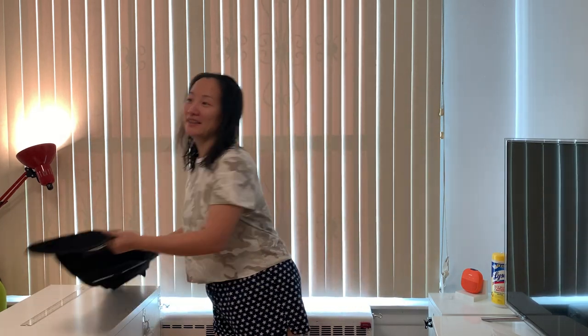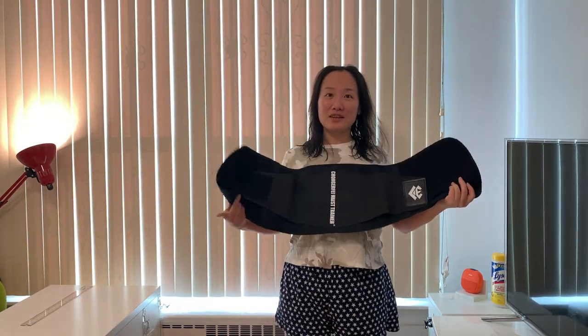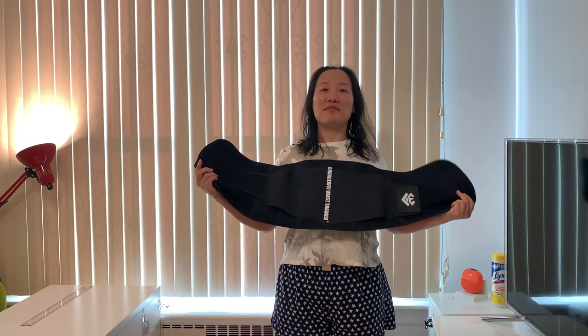Hi guys, welcome back to our channel in Markle Pro. Today it will be a very short video. I'm going to introduce to you this waist trimmer belt. This is the back support belt. I got it from Amazon. I will have a link below.